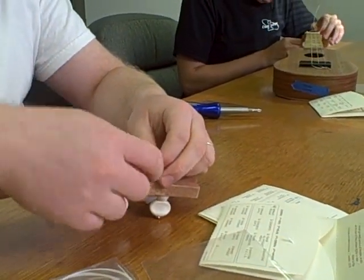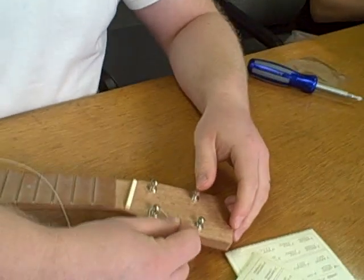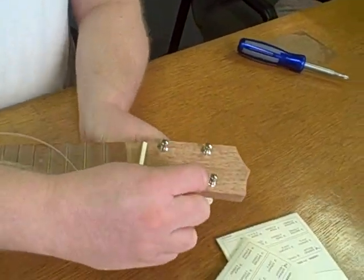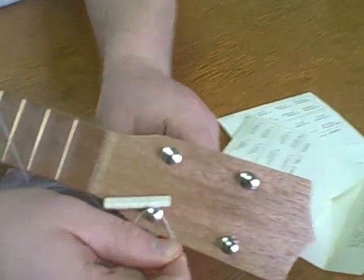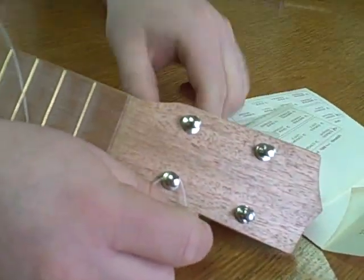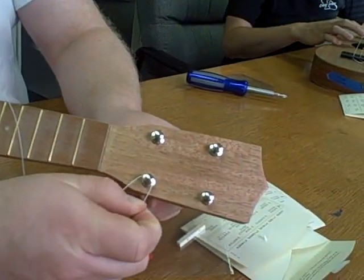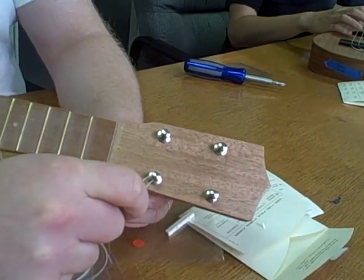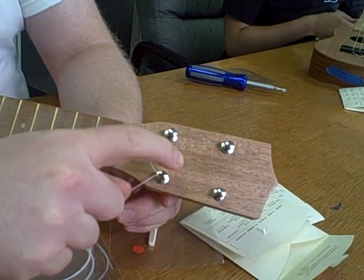Now for the tricky part. I'm going to hold the string with one hand, both parts. Try to hold it a little bit tight. Right here, it's going to come around and that wind is then going to hold the string in place like a knot. And there it is — so it's on.